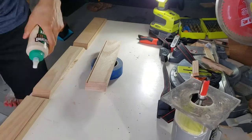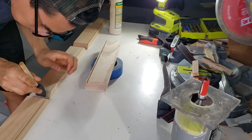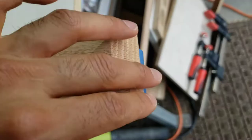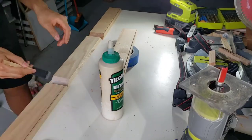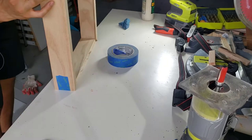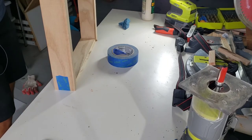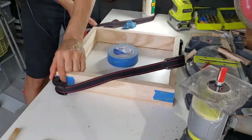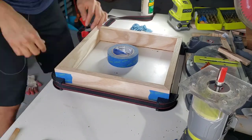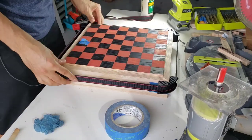Next I glued up the frame, applying a thin prime coat of wood glue on all contact surfaces first. End grain sucks up glue like a sponge, so the prime coat clogs most of the pores and results in a much stronger bond for the actual glue-up. For mitered frames I normally add splines to reinforce them, but since this board won't go through a lot of stress I felt it wasn't needed — though it's possible wood expansion and contraction could break the miters in the future.